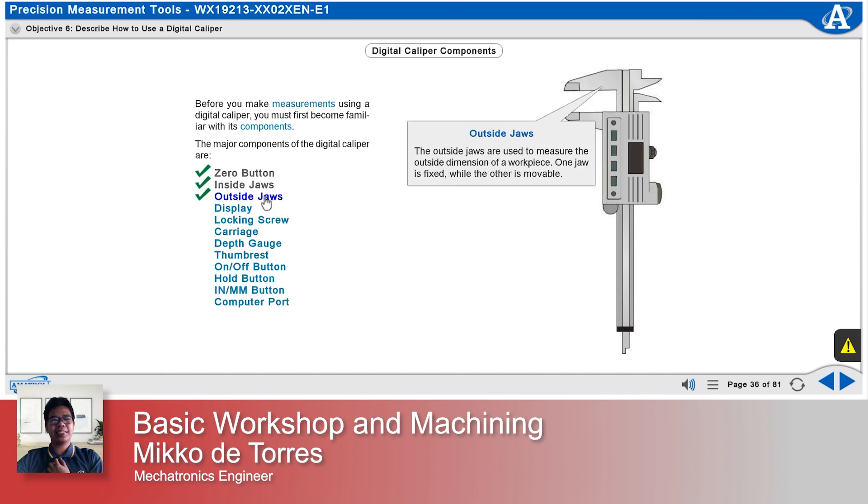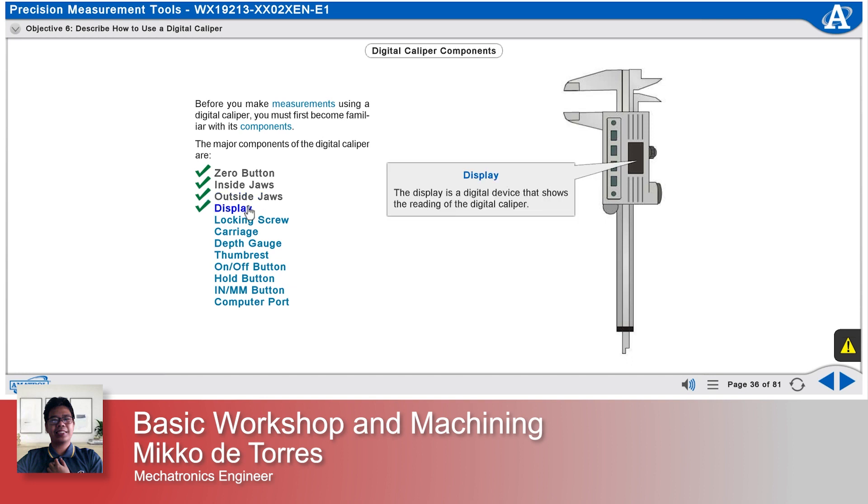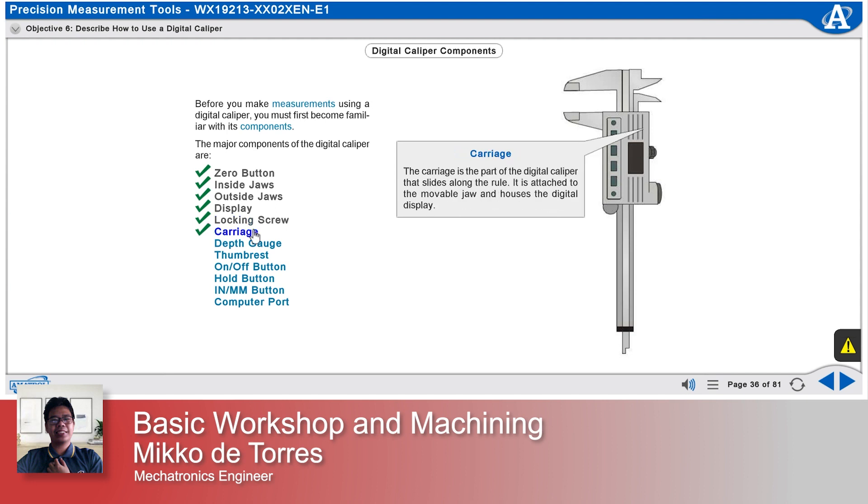The outside jaws are used to measure the outside dimension of a workpiece. One jaw is fixed while the other is movable. The display is a digital device that shows the reading of the digital caliper. The locking screw holds the jaws in a fixed position, a feature often used in repetitive measuring. The carriage is the part that slides along the rule and is attached to the movable jaw, housing the digital display.